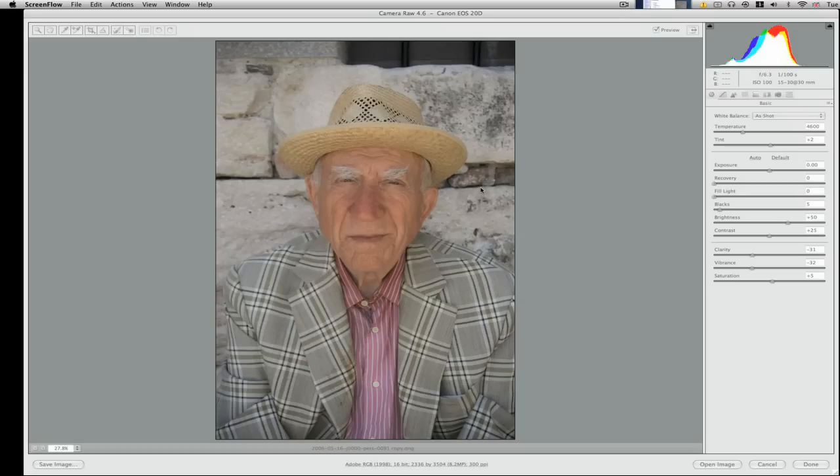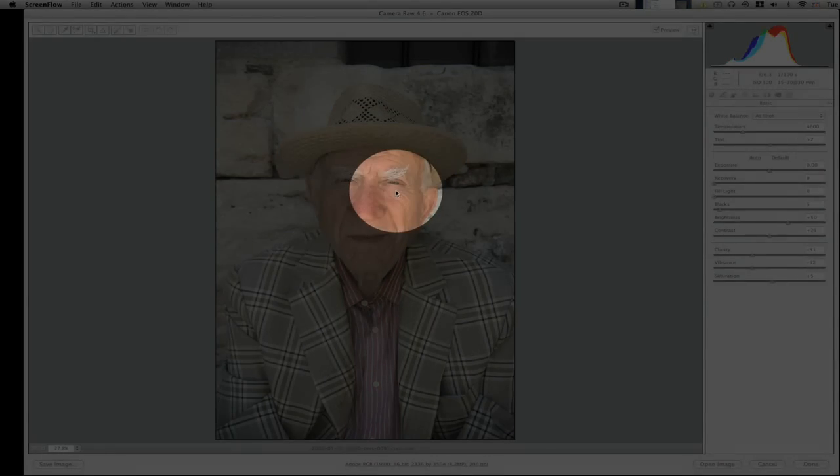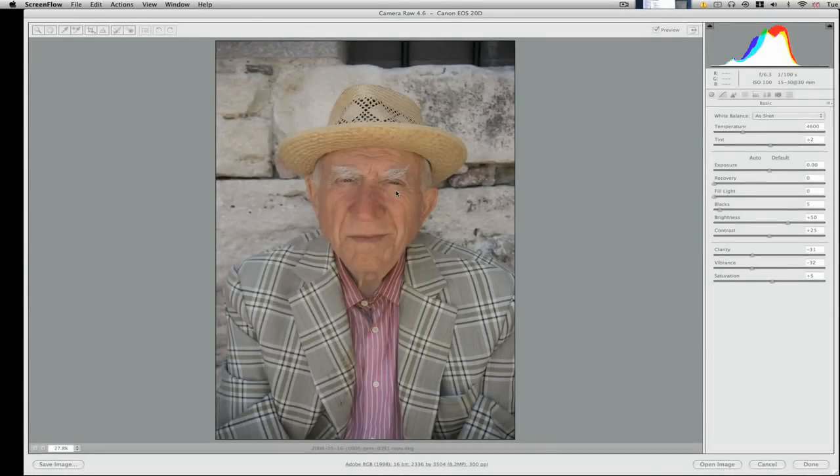I had with me a Canon 1DS Mark II, which is a huge heavy great big monster camera with fantastic quality images — it's a 16.7 megapixel camera. But occasionally I prefer to take out my 400D. This one was actually shot on a 20D, which is a very similar camera with an APS-sized sensor, but they are great because they are very light and have little pop-up flashes, which are nice for banging a little bit of flash into the picture, and they are just generally less hard work to lug around especially in the heat.